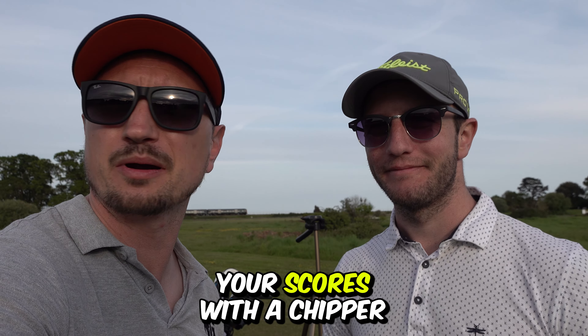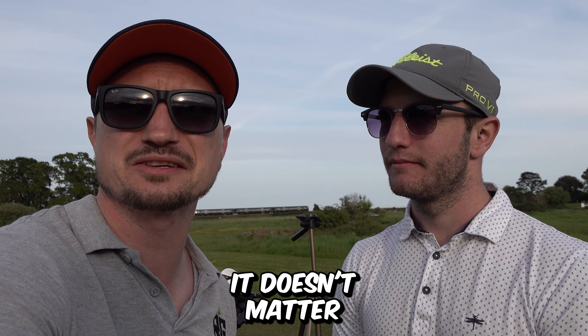They retail around about £109. There's a bit of a stigma behind chippers, isn't there? A lot of people might take the mick with you having one, but who's going to be laughing when you actually beat them? If you're lowering your scores with a chipper or even a wooden stick, it doesn't matter as long as it's doing the job.